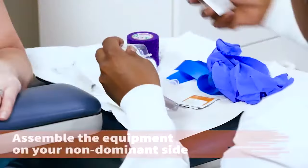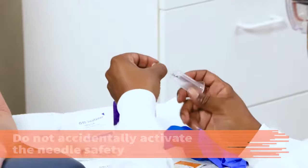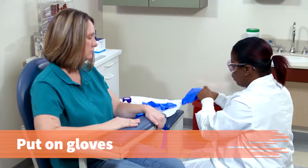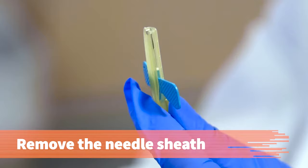Assemble your equipment and supplies on the non-dominant side of the patient's arm. Remove the butterfly device from the package and stretch the tubing slightly. Take care not to activate the needle retracting safety device accidentally. Attach the butterfly device firmly to the vacuum tube holder using the sheathed needle at the end of the tubing. Put on disposable gloves. Reapply the tourniquet when the alcohol is dry. Hold the butterfly wings pinched between the thumb of your dominant hand and index finger, or hold the base of the needle. Remove the needle sheath.